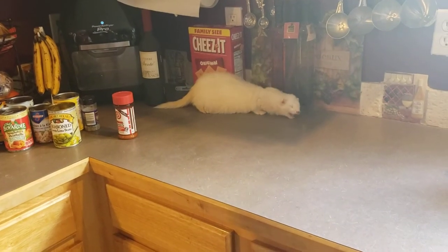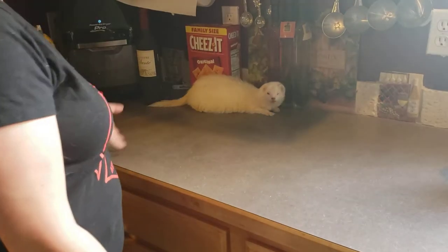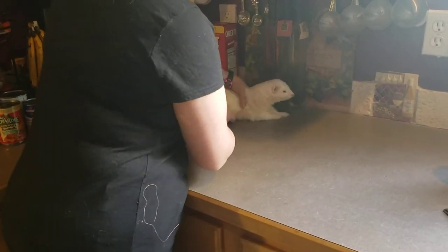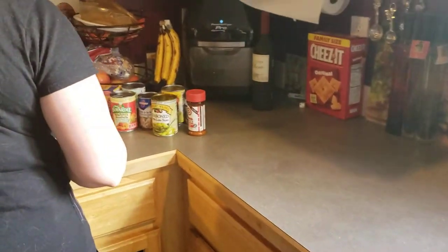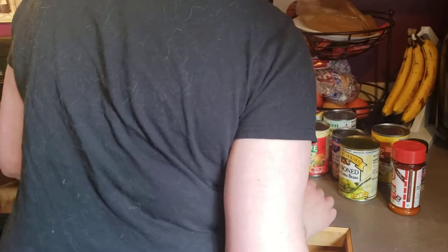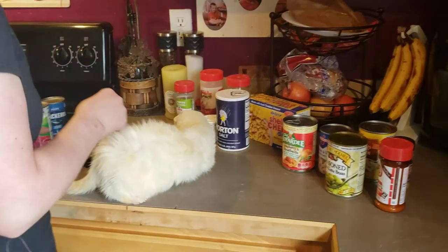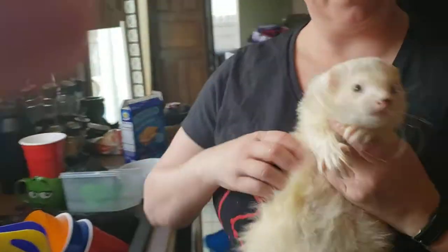Today on Cooking with Ferrets, this is Ice Bear, our chef. Today we are going to be cooking mackerels and beets. First, we have to get our hands washed. Sanitation is important. And we dry.